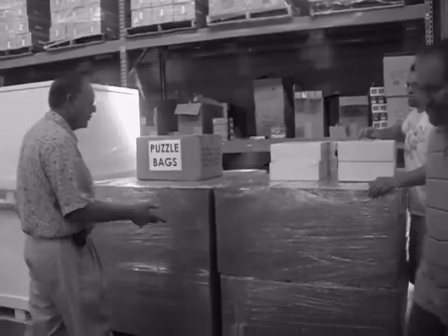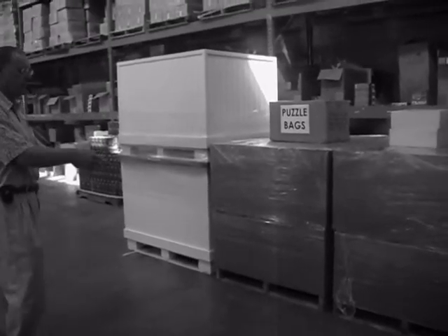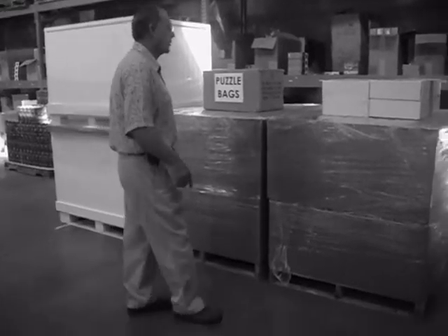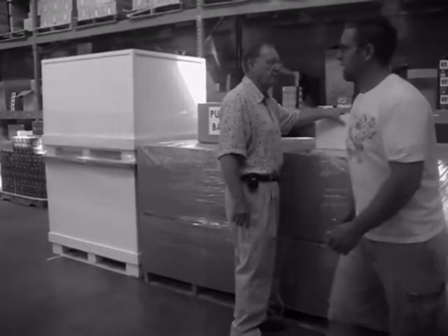So what you've got is two bins — excuse me — two skids of puzzles and two skids of art. If you've got one of these that isn't shrink wrapped together, you're going to have to take them apart. Put them all over — I'm going to pull one together real quick. It's going to be four of them.